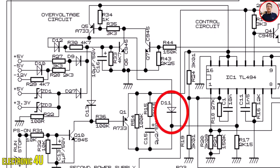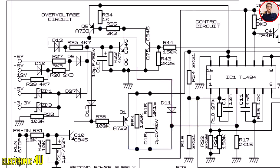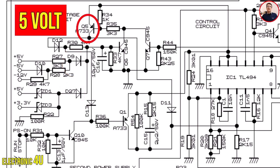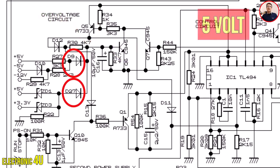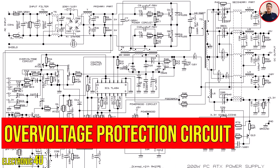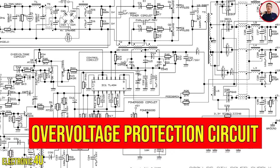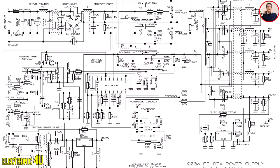Diode D11 allows the 5V to reach pin 4 of the IC from the protection path, while preventing the voltage in the soft-start path from going to transistor Q5. Diodes D9 and D27 prevent the 5V reference on the emitter of transistor Q5 from being connected to the output voltages of the device. That was a brief explanation of the over-voltage protection circuit. When the protective circuit is activated, the power good signal is also cut off. Thank you for watching.